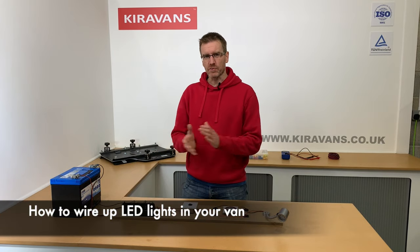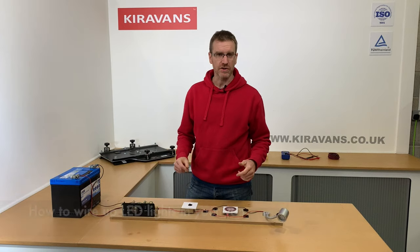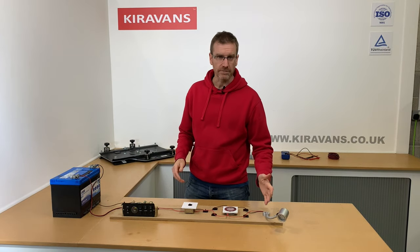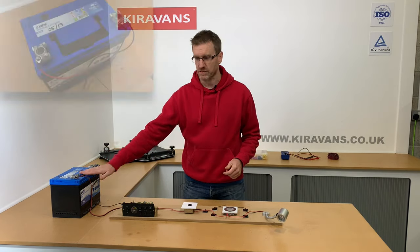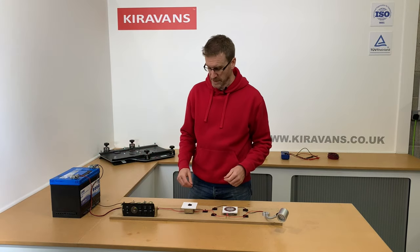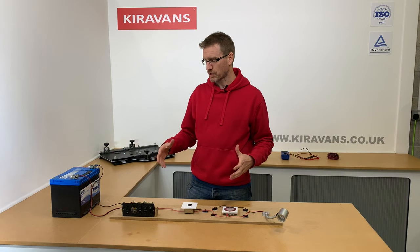Hi guys, I just thought it'd be really useful to do a little video on how to wire up a basic LED circuit in your van. Now at Kira Vans we obviously sell a selection of LED lights, we've got some distribution fuse board things, we sell batteries, we sell the cable clamps, the battery clamps, so we've got an ever-growing range.